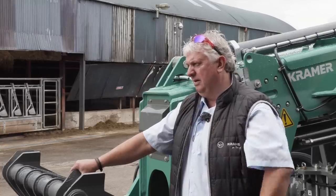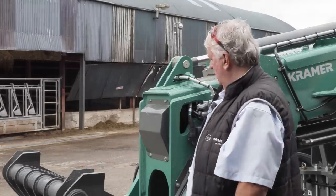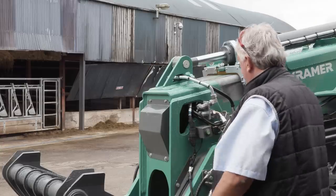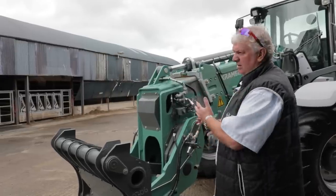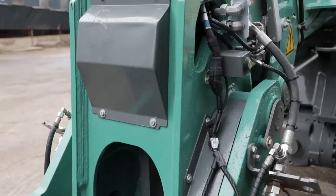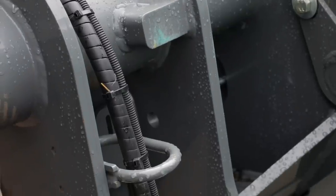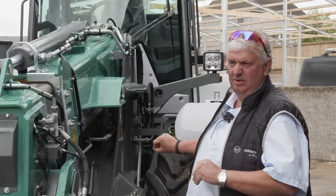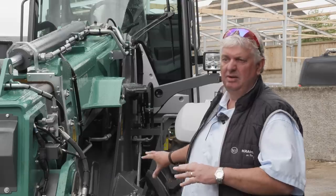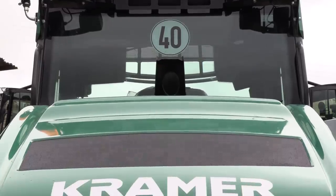It's Z-bar linkage — Z kinematics as they call it. The engine, hydraulics, and transmission are the same as we use in the big telehandlers — the telescopic machines — the five and a half tonne machines. The main difference is the axles. We use a different, heavier axle in this machine because it's a loading shovel with more power.